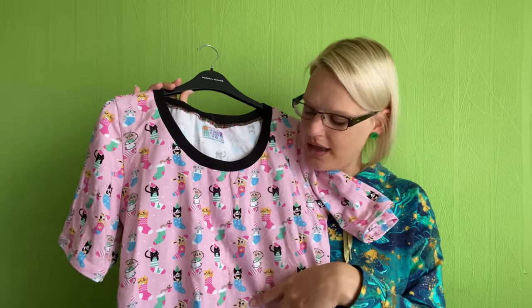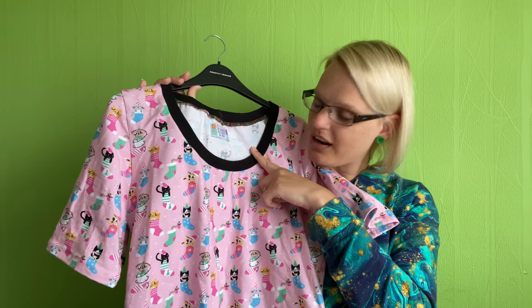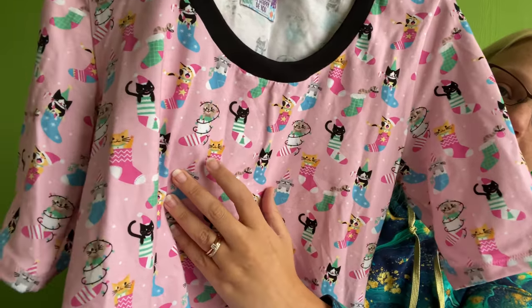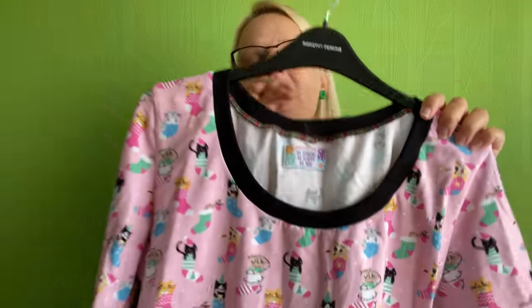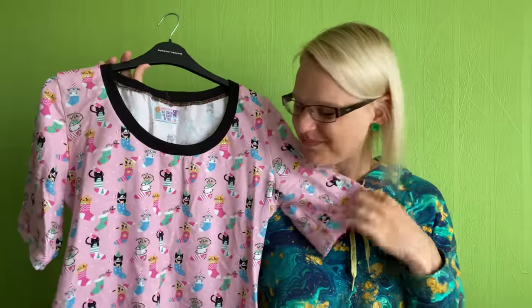I used the contrast neck band just because I thought it would look a little bit nicer than the self fabric, as you've got these occasional little black cats and ginger cats on there. I've got a black cat and a ginger cat so I've got a little Misty cat and a little Bentley cat — I always like it when I can find cat fabric with both. I also added a little Rosy Cheeks label which says 'be strong, be happy, be you' — I thought that was the perfect label for this project.